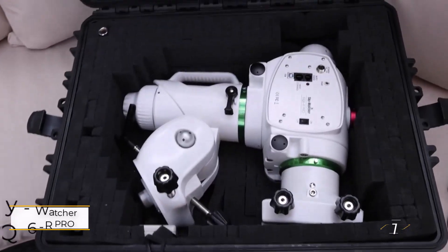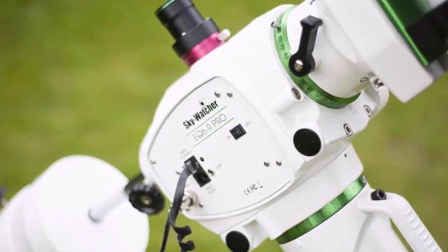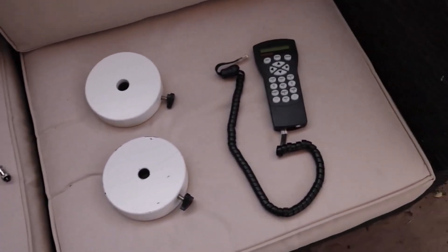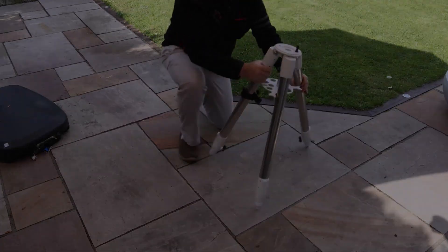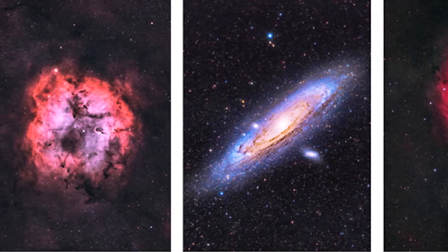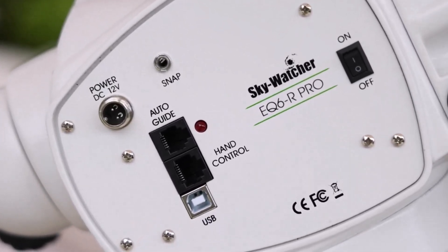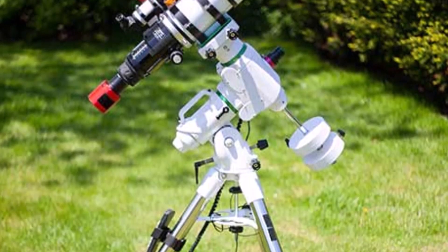The SkyWatcher EQ 6R Pro SynScan is a versatile and user-friendly mount perfect for serious astronomers. Its robust payload capacity supports almost any telescope and accessory combination, making it a lasting investment. Key features include a built-in polar scope for easy alignment with Polaris, displayed on the hand controller's screen, simplifying the setup process.